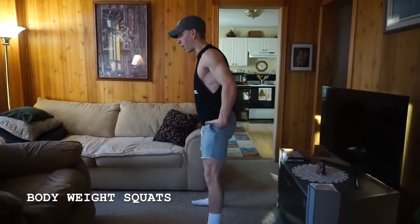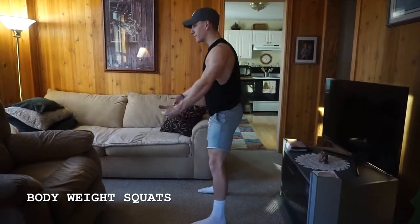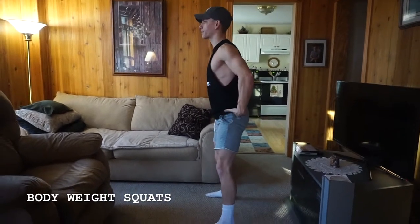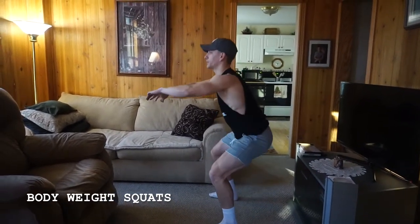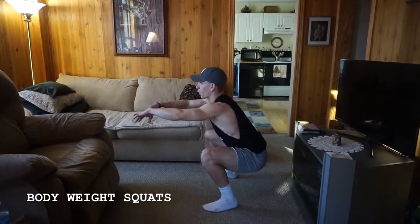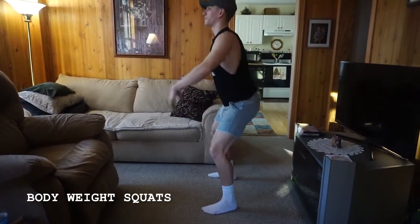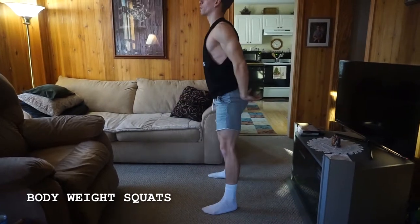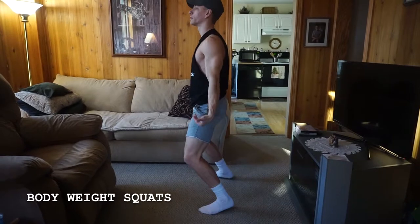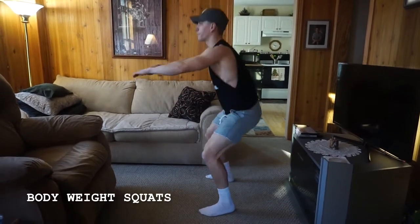Things you want to focus on: keeping your weight evenly distributed on those feet, and as you sit back through your hips like you're sitting down under a chair, your knees are going to naturally bend. Don't worry about your knees coming over your toes — if they do slightly, that's okay. You just want to avoid coming up on your toes and letting all your weight come off your heels. Evenly distributing your weight through your feet is huge.